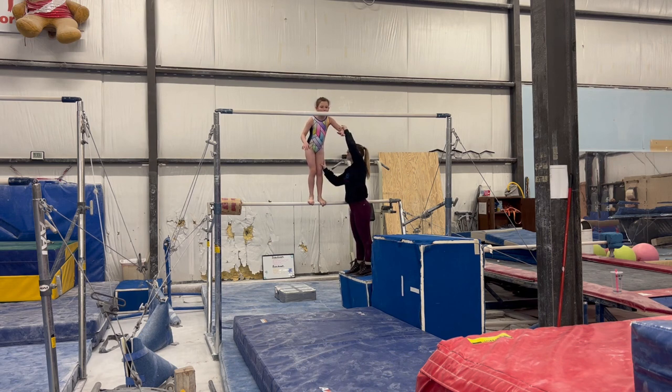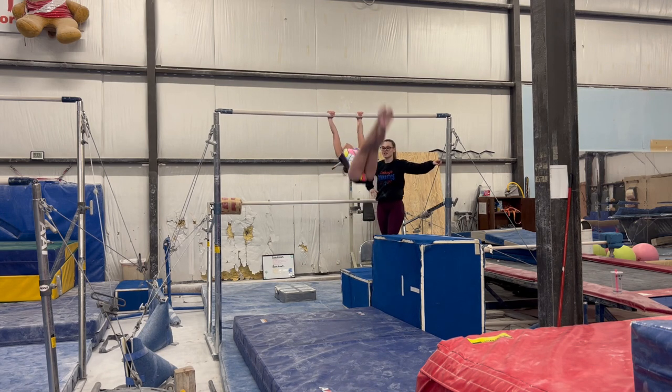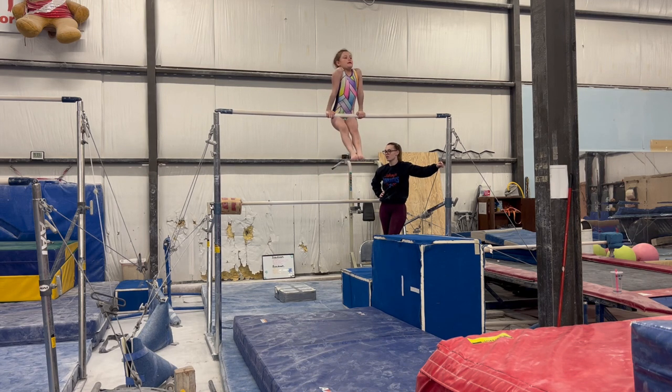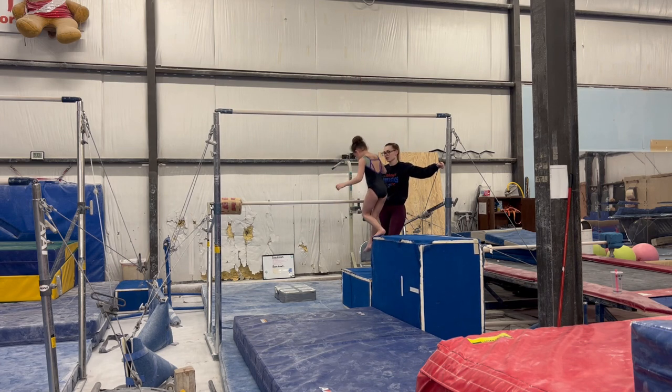Okay, you ready to jump? Nope. Now I am. That's your long hand kick swing — goes right away. Right here. Come down.